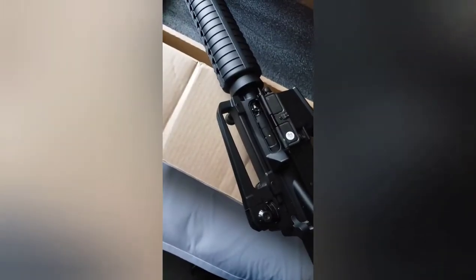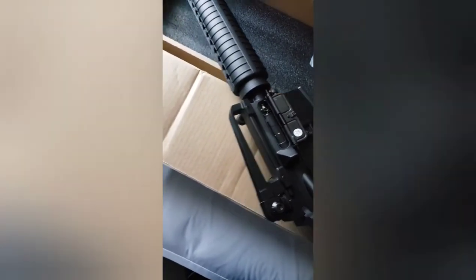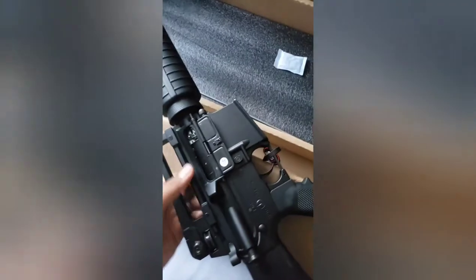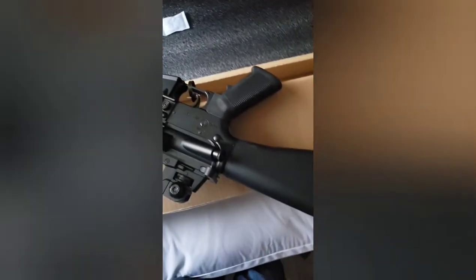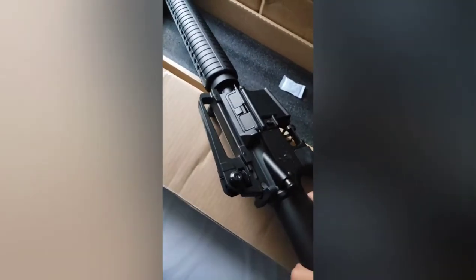Oh my goodness — it locks back! That's what I wanted. The bolt locks back. The forward assist is obviously not going to work functionally, but the bolt lockback is a nice feature.